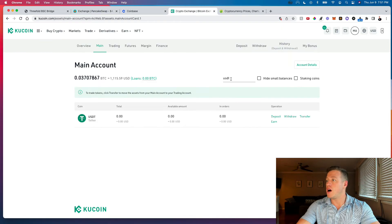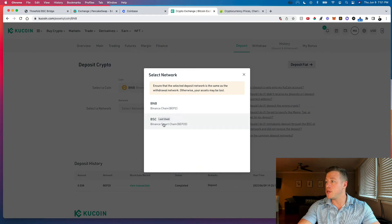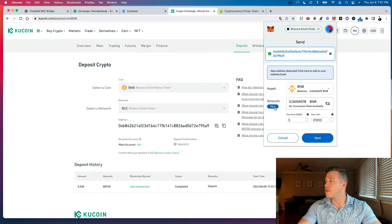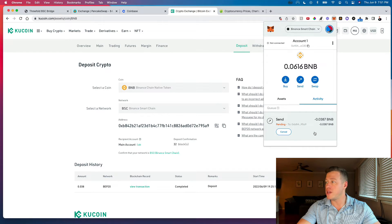Go to KuCoin and find your BNB deposit address. Select the BEP-20 network — always use BEP-20 when dealing with MetaMask — and copy that wallet address. In MetaMask, initiate a send to that address. I'm sending 0.0387 BNB, keeping a small amount in MetaMask for future transaction fees. The transfer is pending — I'll pause and be back once it confirms.